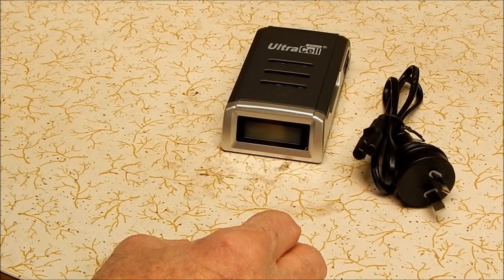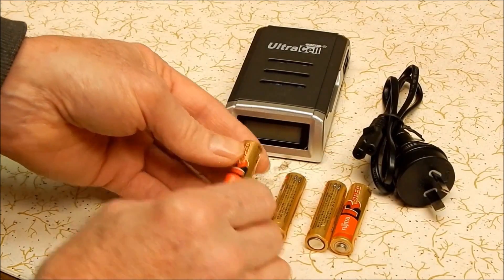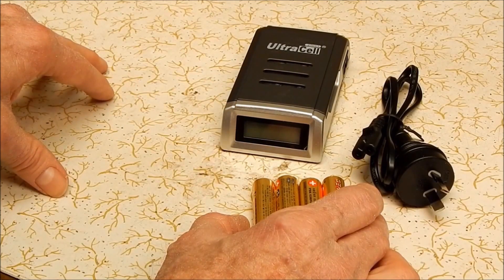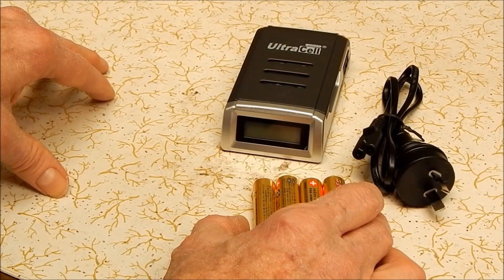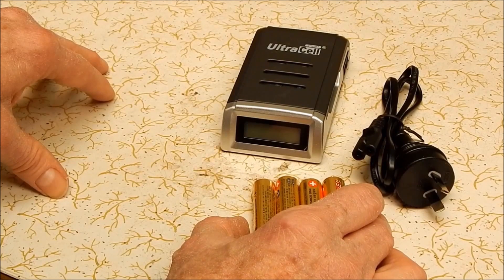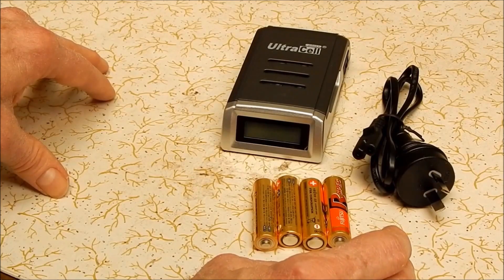I took a shot of the state of these Nikon batteries that came with the Nikon, which are actually Fujitsu — so they're good quality batteries. I ran them down until the Nikon wouldn't run on them anymore, and I took a shot of the screen showing battery exhausted, which you'll see now. I put them aside thinking that'd be a good case to charge up to see if this system really works.